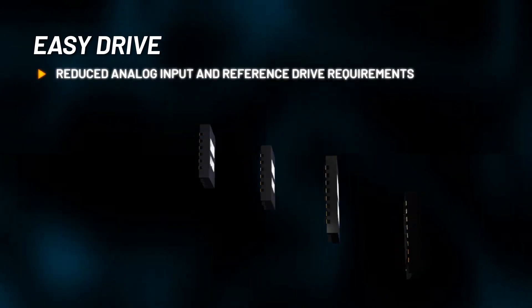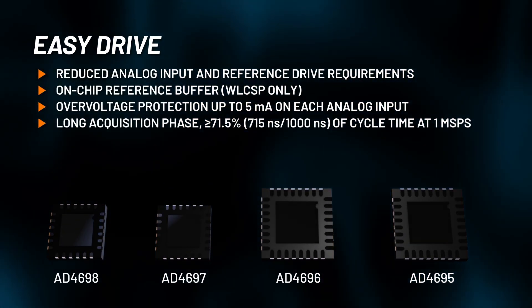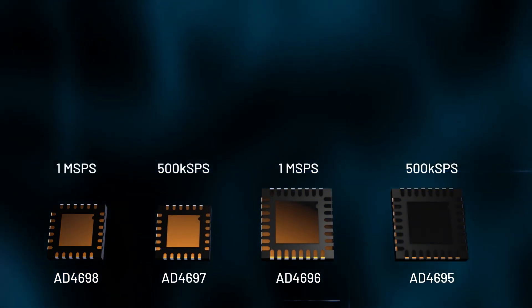EasyDrive features lead to a simplified system-level design with fewer components, drastically reducing solution size and complexity while achieving high DC and AC performance.